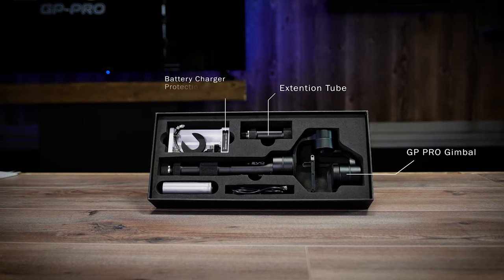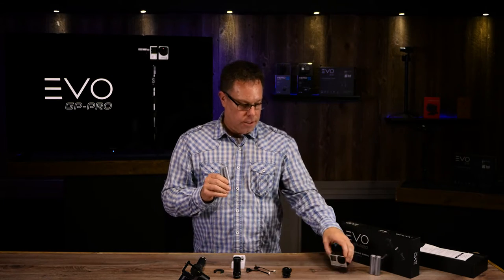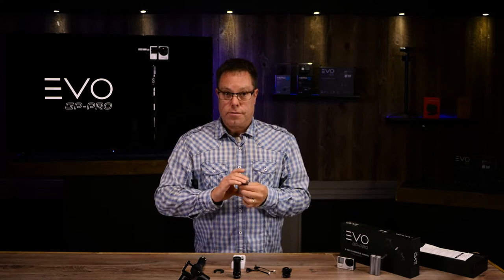In the box you'll find your gimbal, the extension tube, battery charger, protection foam for your GoPro, GoPro charge cords, a set of batteries, and a USB cord. When you get your batteries they're going to be charged to 30 percent, so you want to go ahead and put these in the charger and get them charged up. I have a pair right here that are already charged and we'll use those for this demonstration.